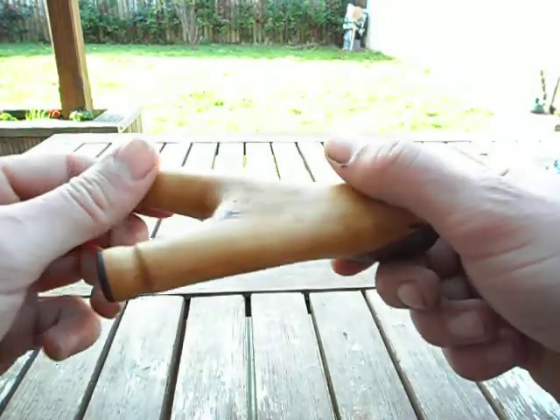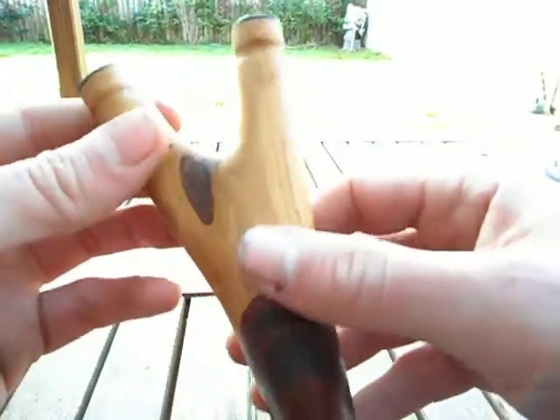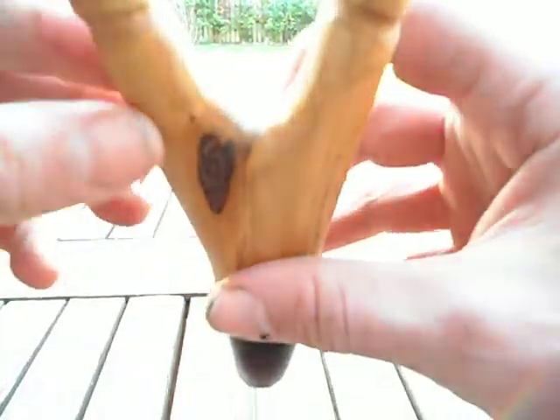Hello guys, it's Andy at AKM Slingshots. I've just shown you another hybrid that I've thrown together. This one is an old dry Deadwood Hawthorn fork, and I kind of wanted to follow the pickle shooter style. I've put some Indian Ebony caps on there just to finish it off. It looks quite nice — very nice grain pattern in this one.